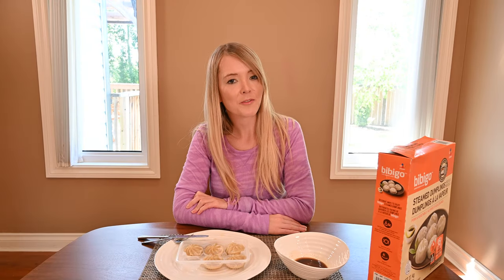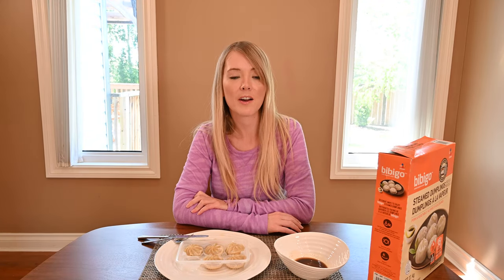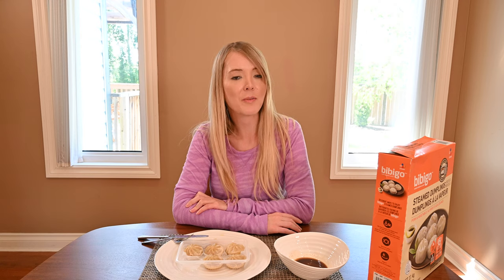These need to be kept in the freezer, and the best before date on my box of dumplings is about 11 months from the date that I purchased them. That's a pretty long time.